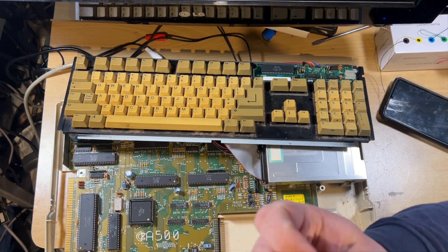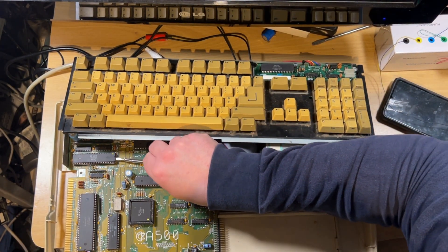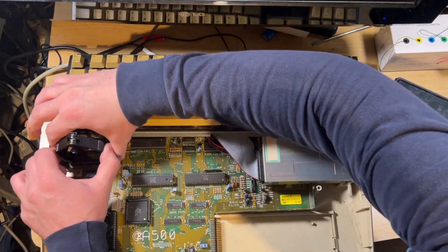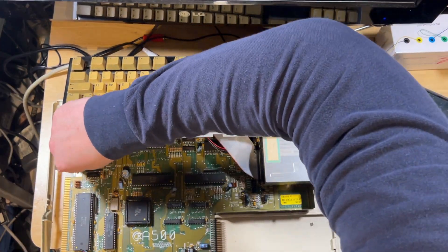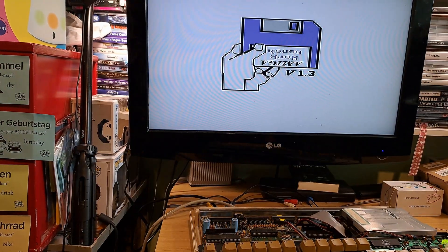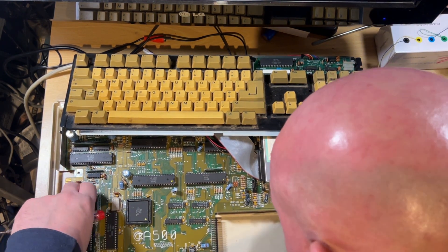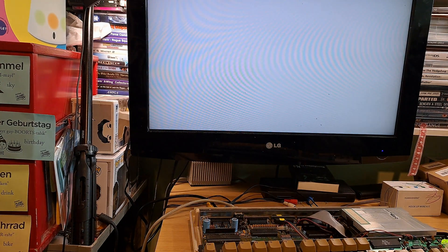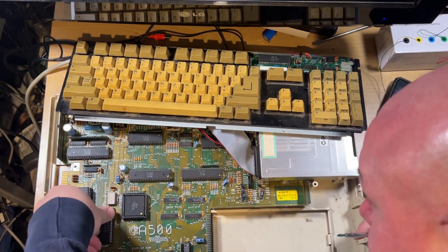The only trouble with using a PLCC chip puller is it's got metal on the inside. I managed to get my finger in the middle and when it slipped I managed to cut the end of my finger slightly, so I made sure my finger wasn't in there again. Just going through all the chips from the other board, anything I could test on here.